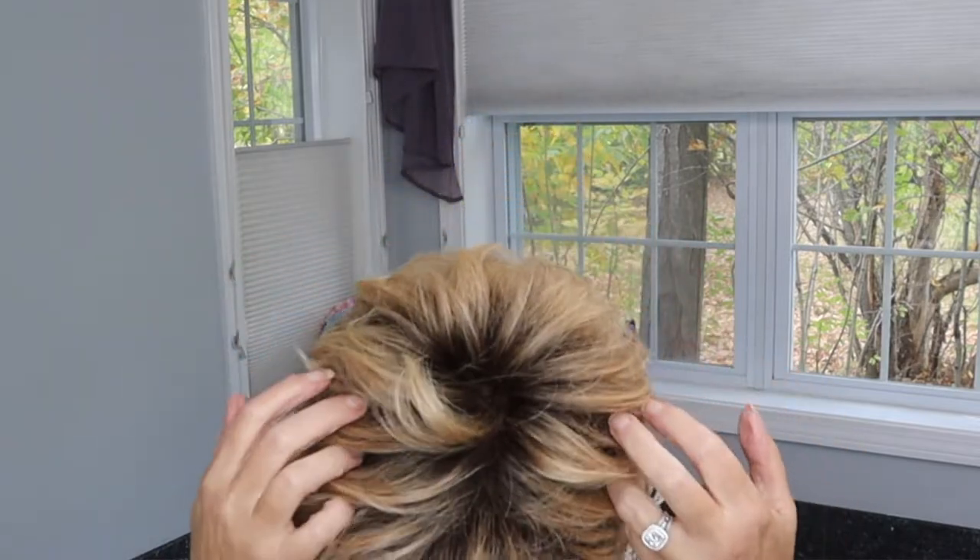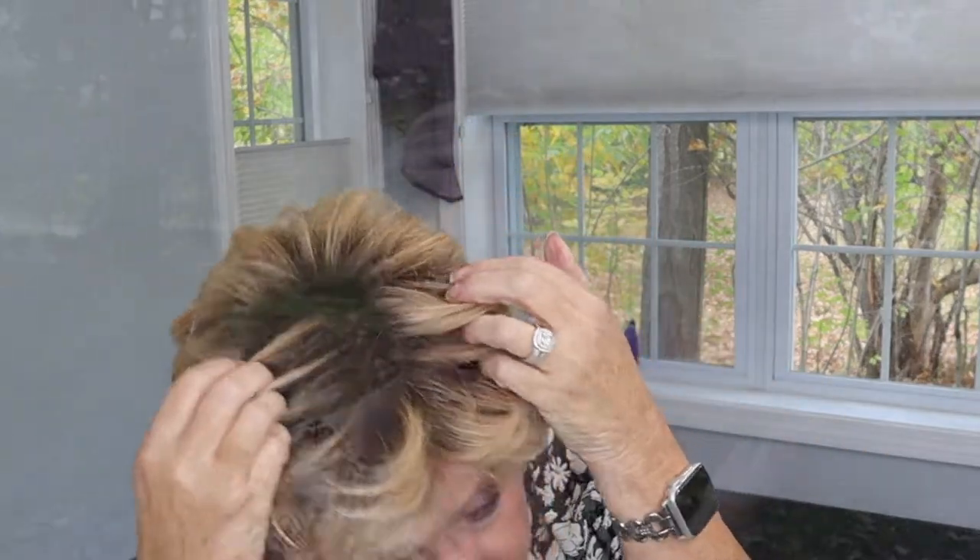Anyways, this is Jon Renau's Ann. I'd never heard of Ann, I'd never seen this wig before, but oh my gosh is it ever really cute! It's awesome for work, it's awesome for outside. It's super super comfortable — heat defiant fiber, 100% hand-tied cap, which is amazing.